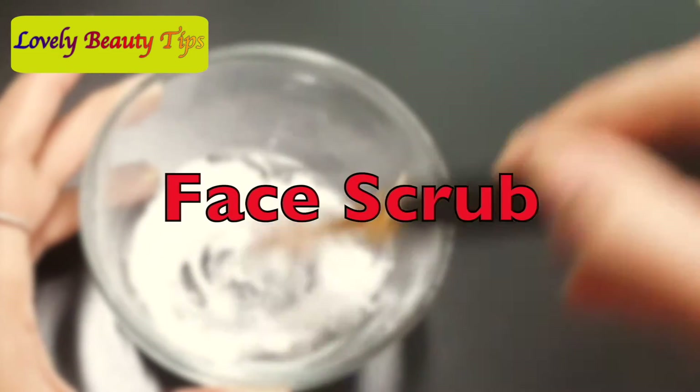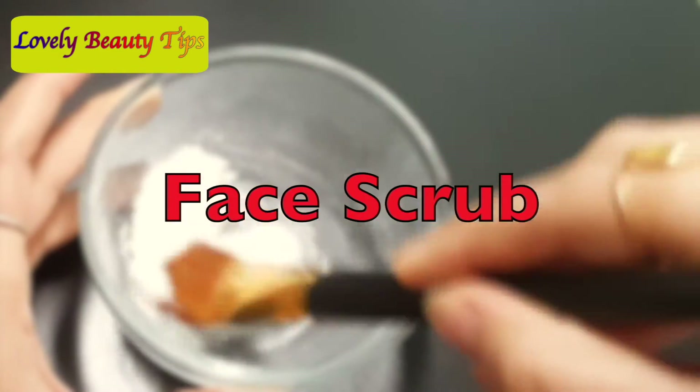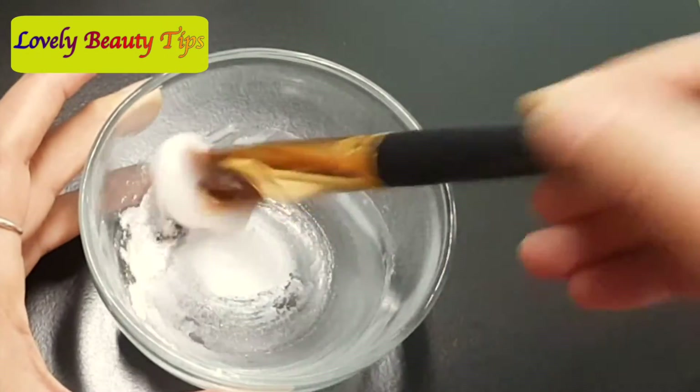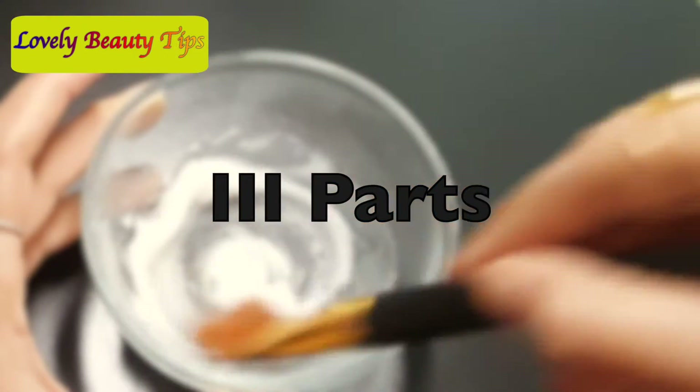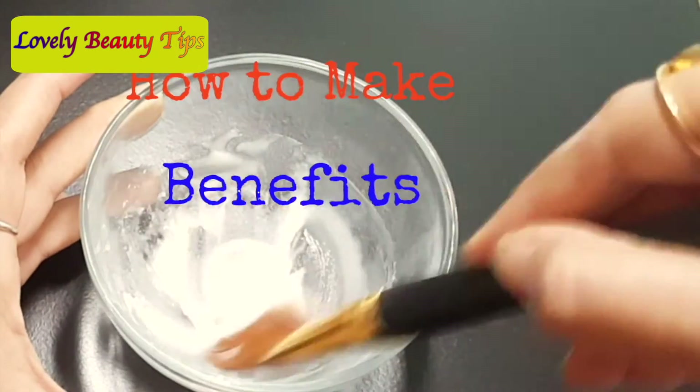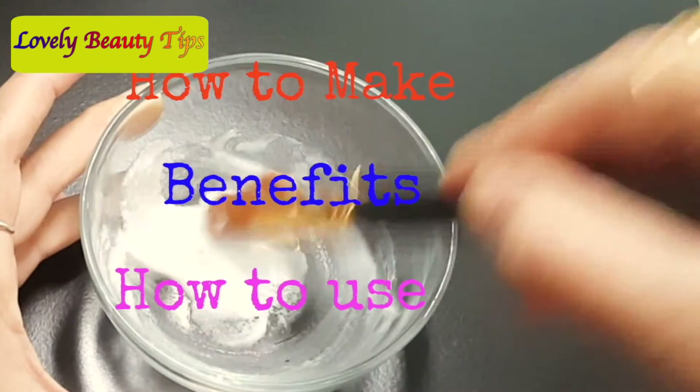Hey guys, thank you so much for stopping by. Today I will be sharing a super quick DIY face scrub for dry and acne-prone skin. I will be covering three parts in this video: the first part will be how to make it, the second part will be its benefits, and the third part will be how to use it.